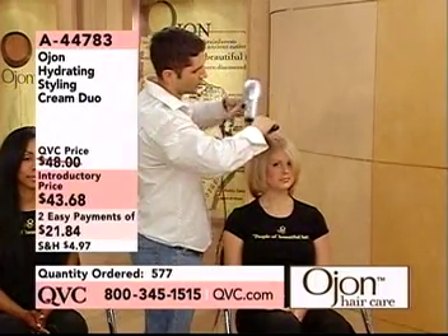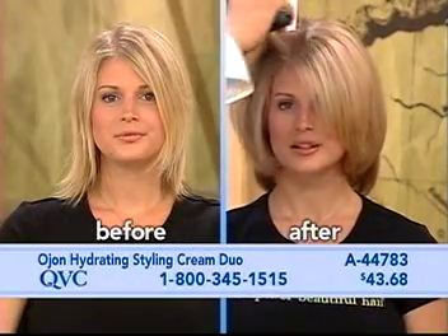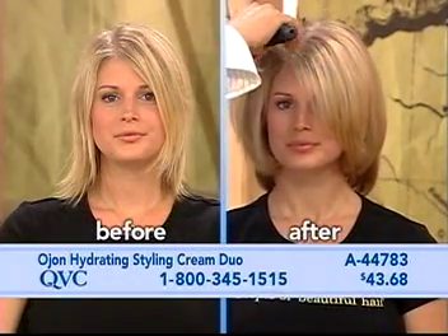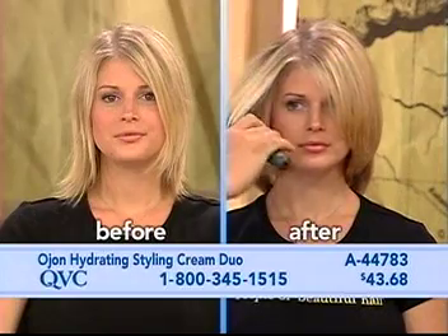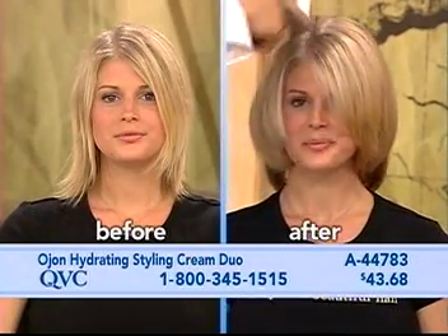Watch how fast her hair dries, but not only that, how smooth it is. It's like instant smoothness. Why? Because it's conditioning and it has a light-holding ingredient. That's the magic. And look, it does not weigh down her hair. You can see from the before and the after. One product — that's all that's in her hair.